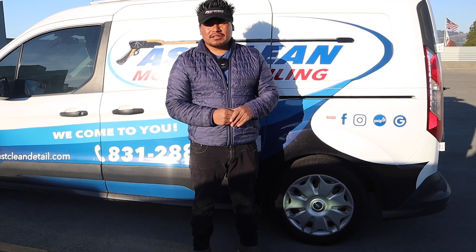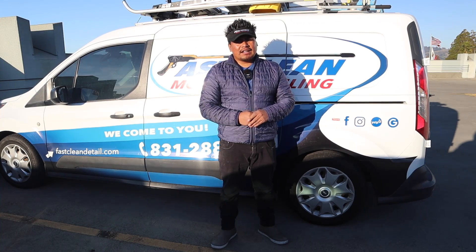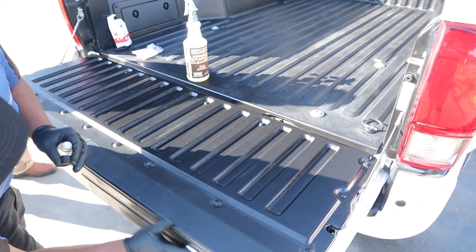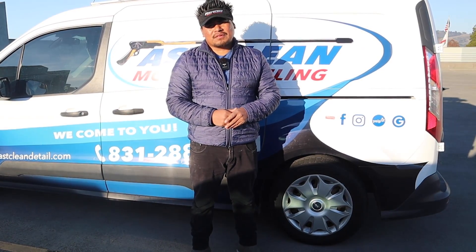How long does this protection last? It lasts one to two years depending on maintenance. The product says two years, but I say one year because we don't know how well the customer will maintain it.